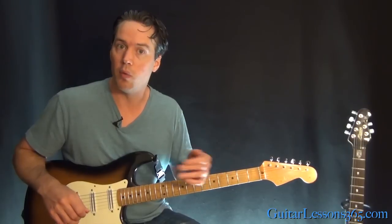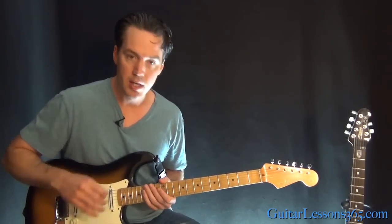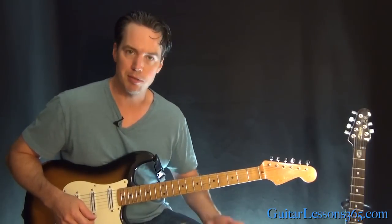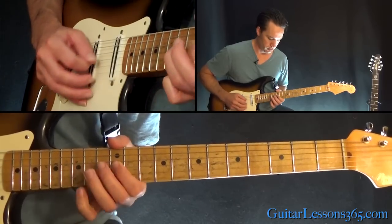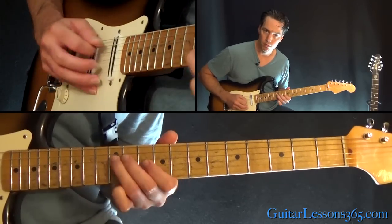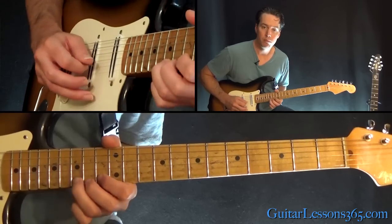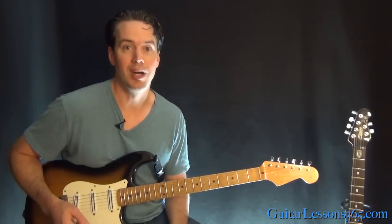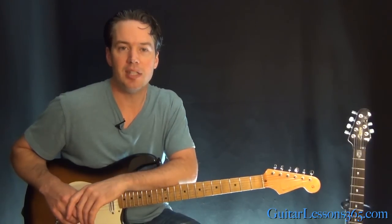The other parts of the solo where it had melodies to follow, we went through it note for note. But keep in mind, if that's a little bit too busy — too much brain work — just the D minor pentatonic will do just fine. Hope you guys enjoyed it — I'll see you again soon at GuitarLessons365.com.